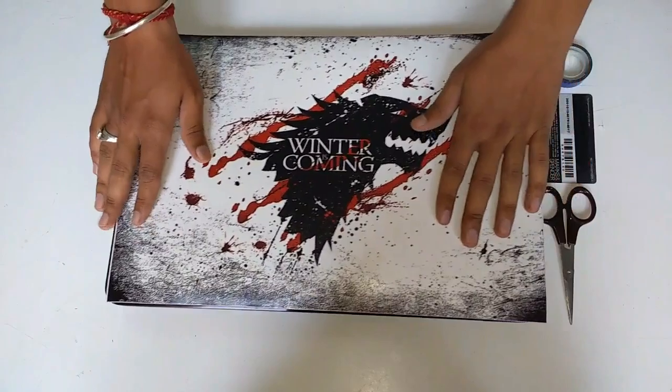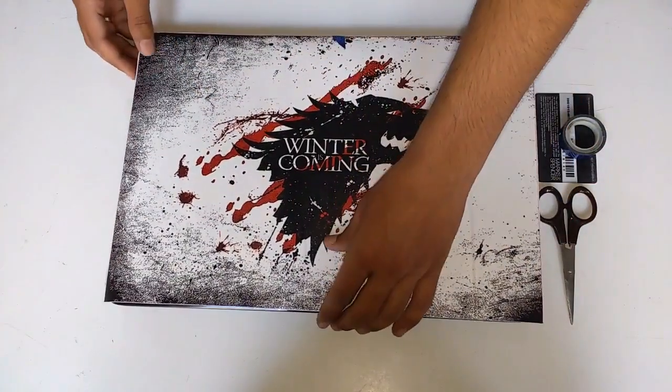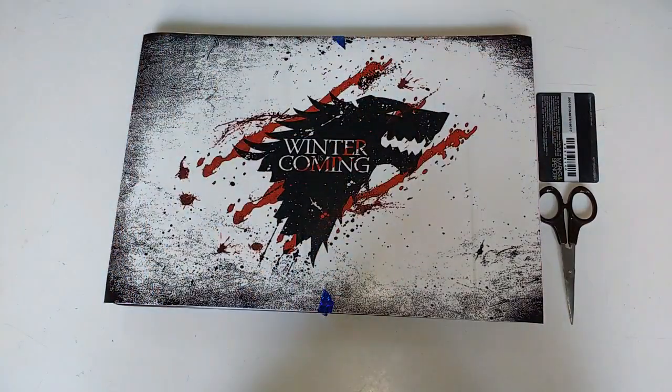Place the skin on the right position on your laptop and after confirming its position, stick sellotape on the two opposite sides of the laptop so that your skin wouldn't move from its position while applying it.